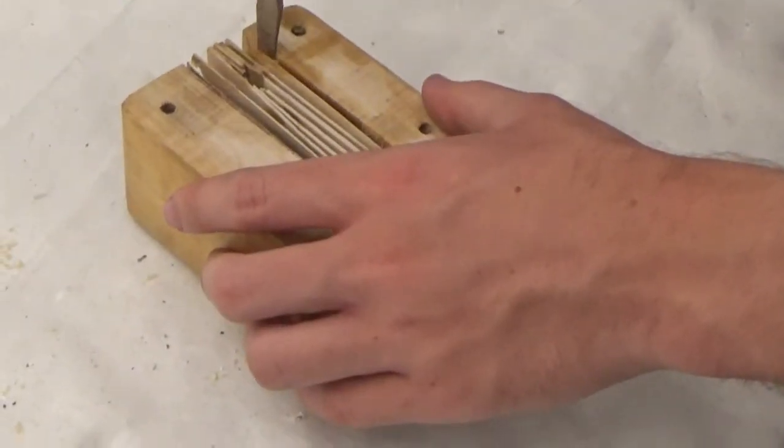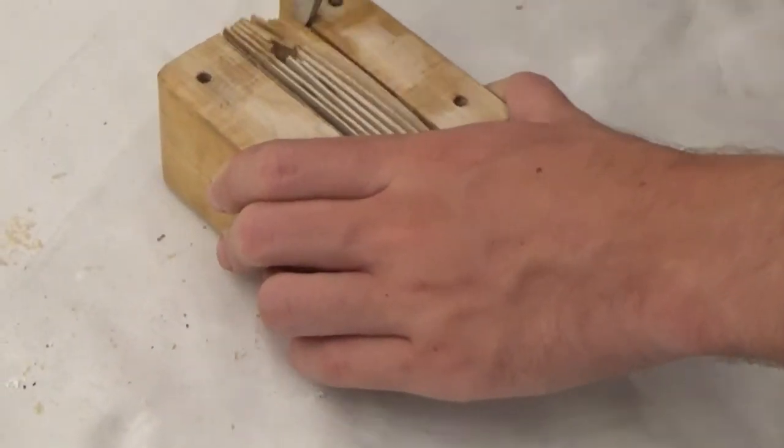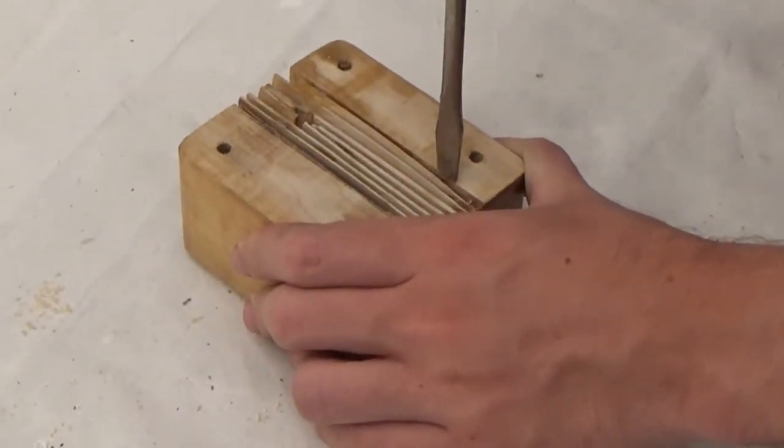Finally, I had to make a series of cuts and then remove material so that the truss tube connectors would tighten against the truss tubes instead of the mirror box.